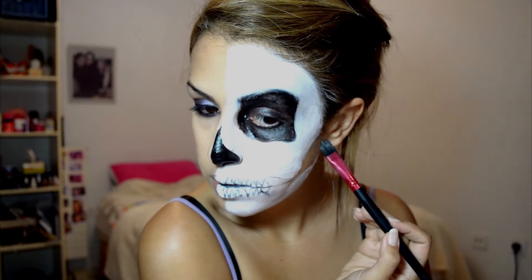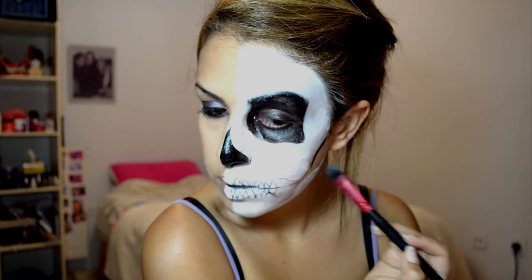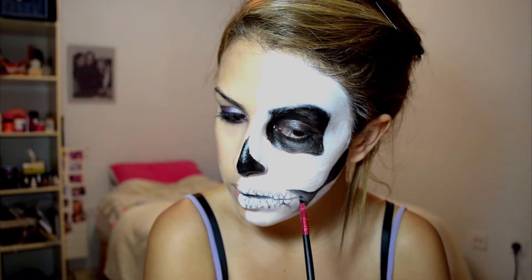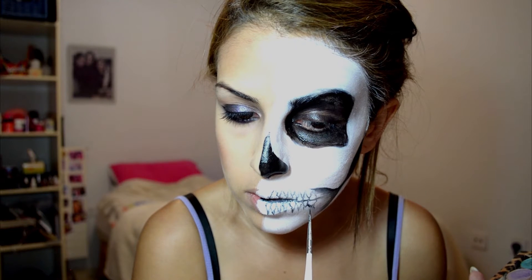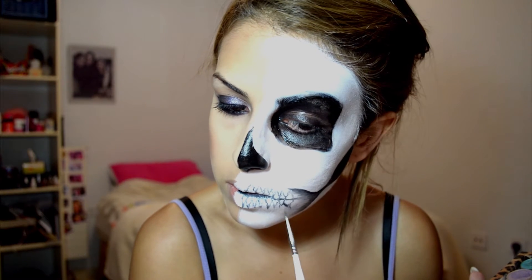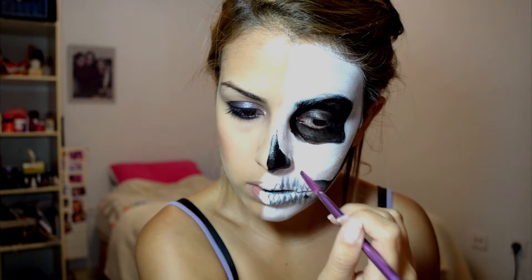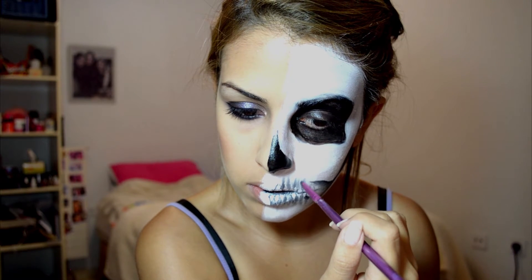Going back into the Flash palette, taking some more black cream paint and filling in the hollows under my cheekbones, sort of shading it into my teeth. Then I'm taking black eyeshadow and starting to shade in between the teeth, going with a fine brush and then a little thicker brush, kind of going back and forth between the two.